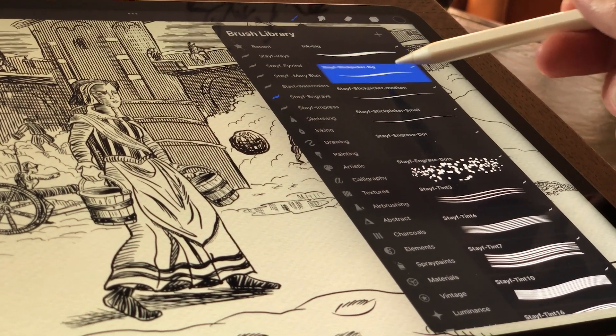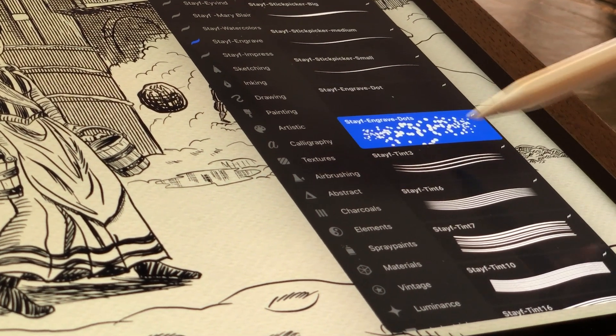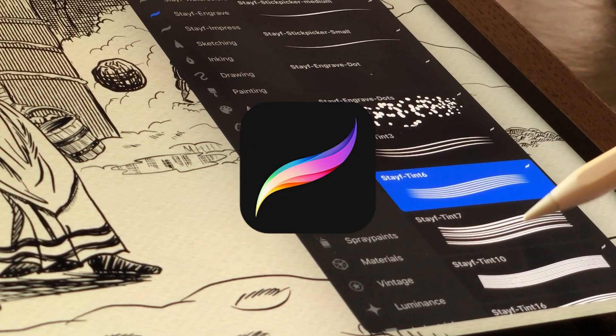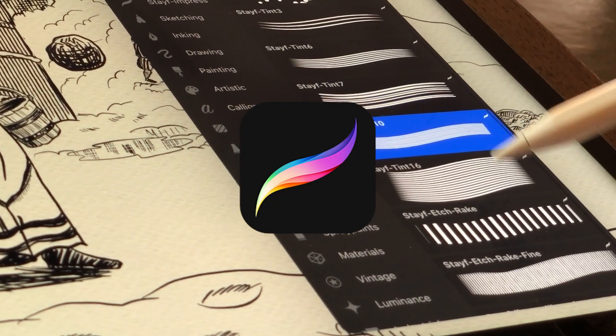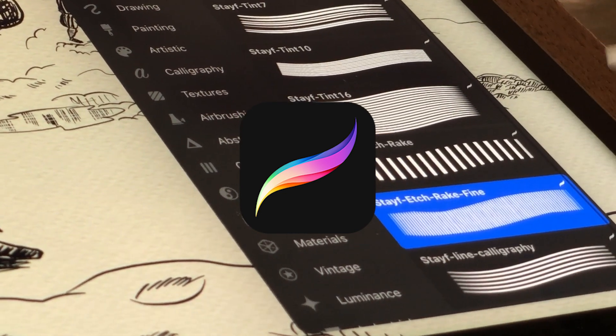Welcome to Stave Draws. I'm Stave, a Dutch artist. I've created the Stave Engrave Brush Set to use in Procreate to make illustrations in the style of the 16th century. They're now available on Gumroad.